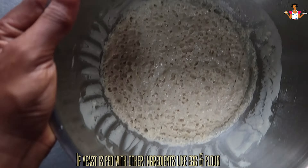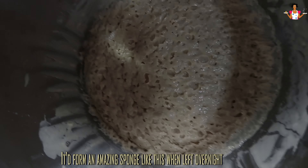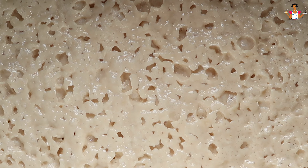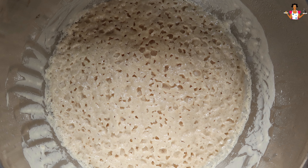Now to get the fluffiest dough for the donut, you can feed the yeast with additional ingredients like egg and flour, then leave it to sit overnight in the refrigerator. It will form a sponge like this. Set this aside.